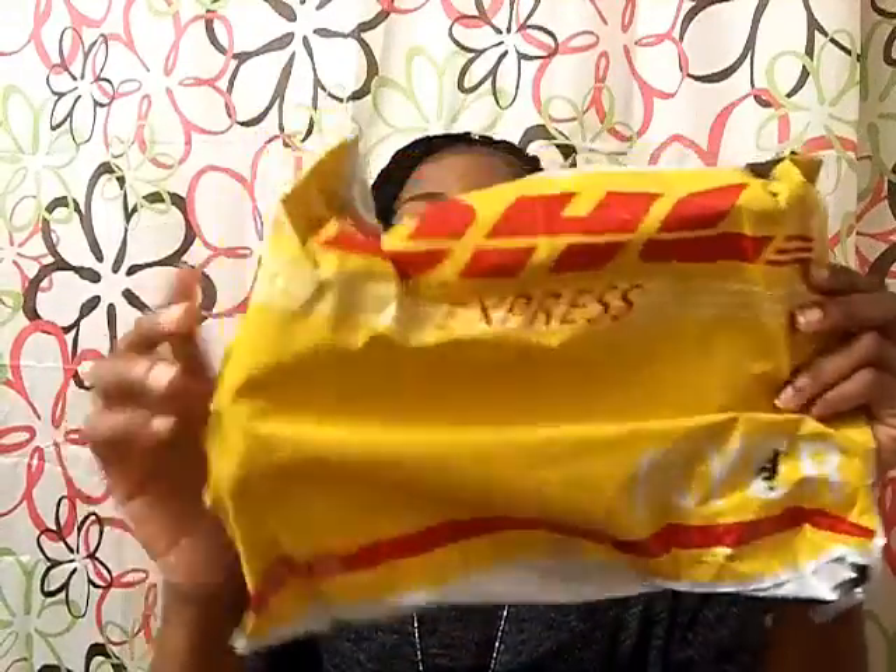So far I haven't really worn the hair because I have these braids and I haven't taken them out. I'm going to wear these for a little bit longer. The hair delivery didn't take that long — maybe a week, because I ordered it on like a Friday night.